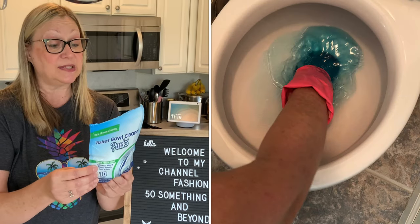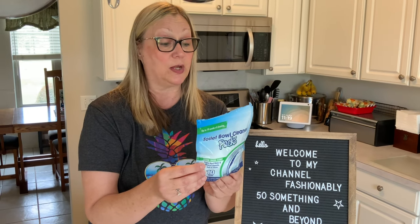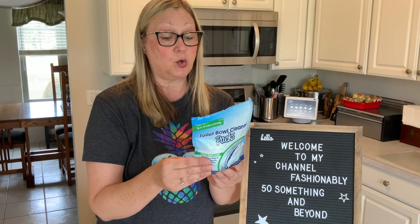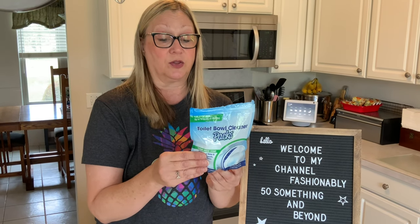The directions say to drop one water-soluble toilet bowl cleaner pack into the toilet bowl. Let the pack dissolve and work for approximately 10 minutes, and that's what I did. Then brush or swab the toilet bowl above and below the water line, as well as under the rim, and flush. I found that these toilet pods worked great.